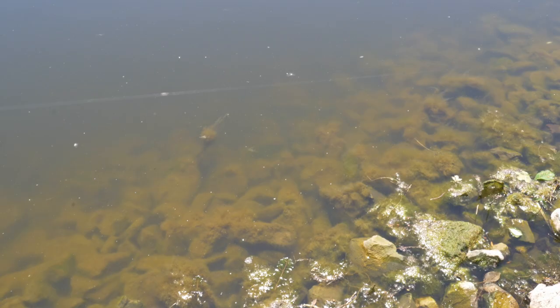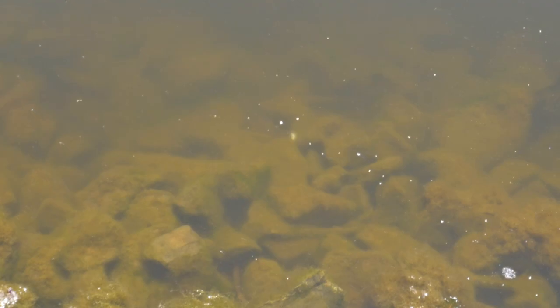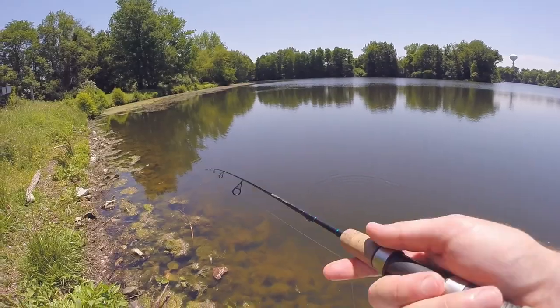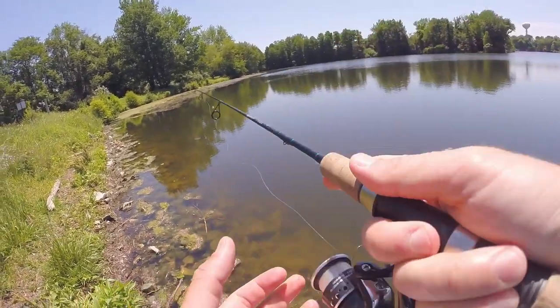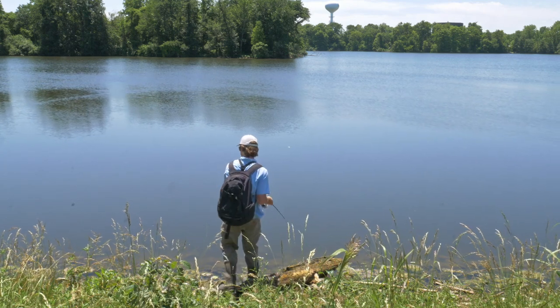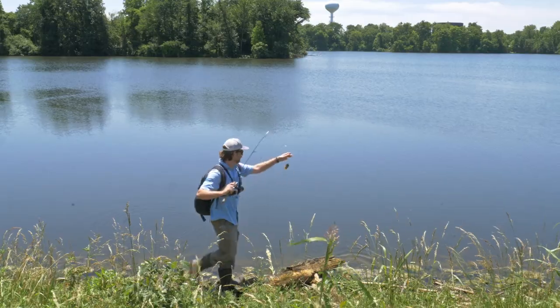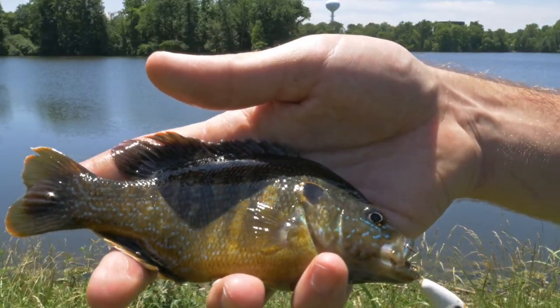I'm casting parallel to the bank then cranking this thing down so it hits the top of the rocks. It's sort of imitating a small fish feeding off the rocks and I'm hoping to catch some of the larger fish that are feeding on those. Oh there's a fish - this looks like that first fish I caught. See you later buddy.